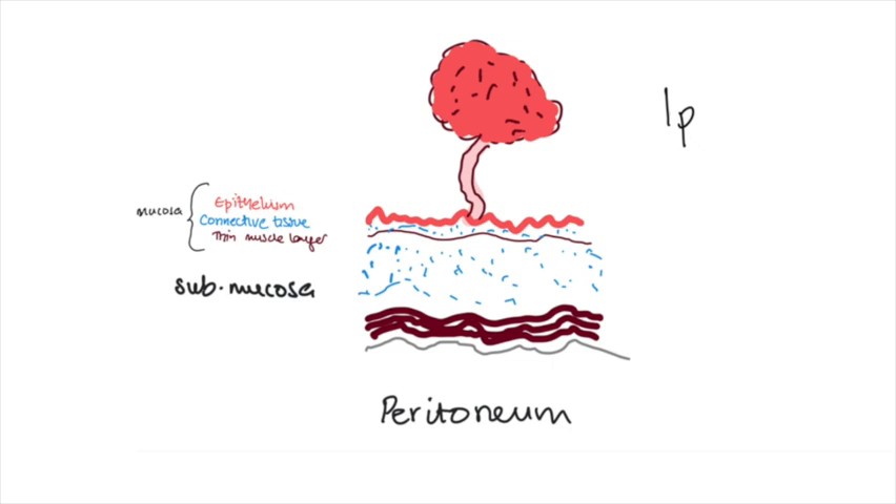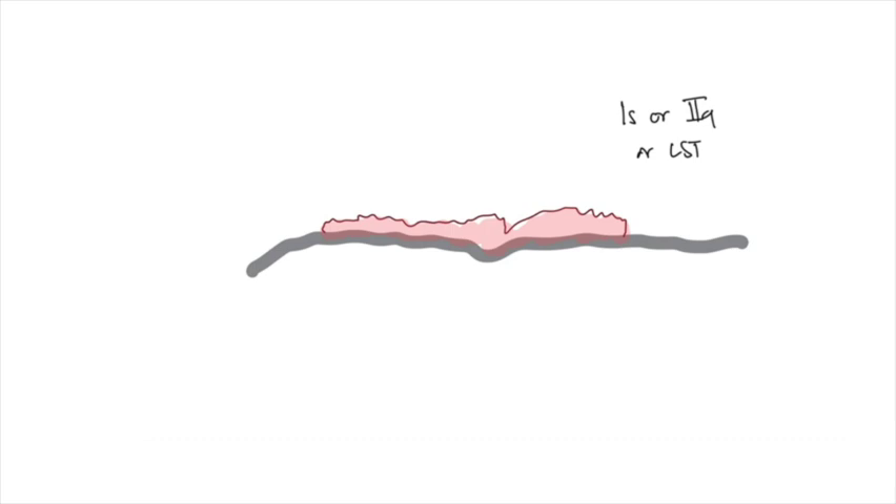We think about lesions in the colon in two ways. There's either the classical pedunculated 1p lesion, or the flatter lesion, which is either a 2a lesion or an LST. If it's more heaped, it's a 1s lesion. We have to think about how we use the diathermy to tackle these two types of lesions.